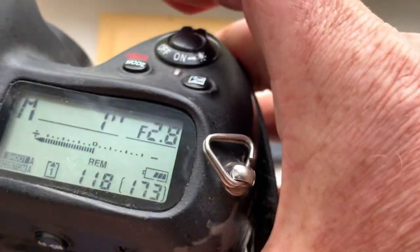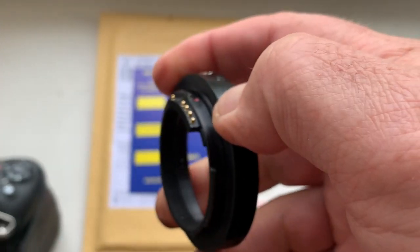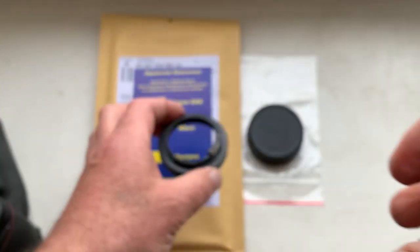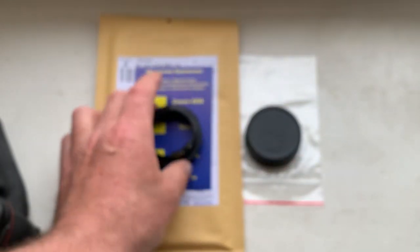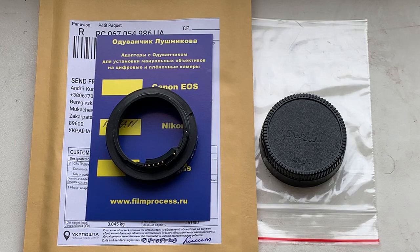Now I will package your adapter and send it to you. Thank you. Grazie for your purchase. Grazie for your attention.